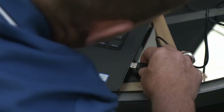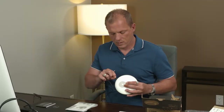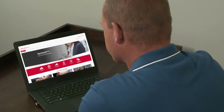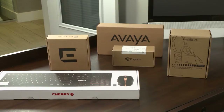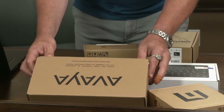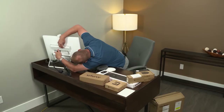Now more than ever we are transitioning into remote work environments, and it's very important for businesses to set their employees up for success. Being constantly on the go means needing to collaborate with many different people even when not in the same area. One company making this possible for so many businesses is ScanSource, a provider of complete technology and collaboration solutions — they sent a ton of products to try out.